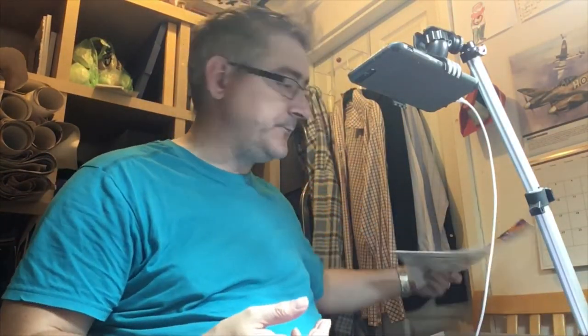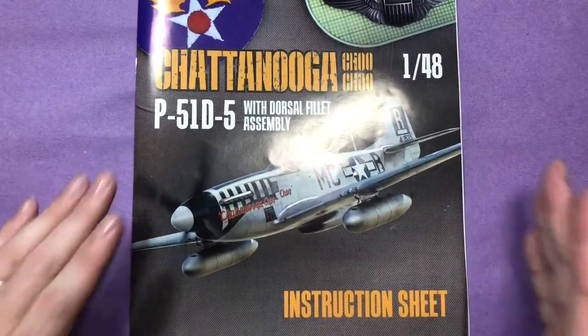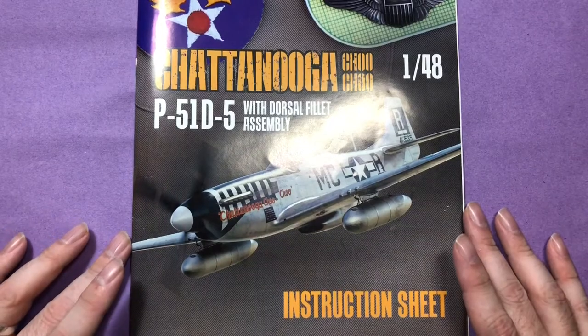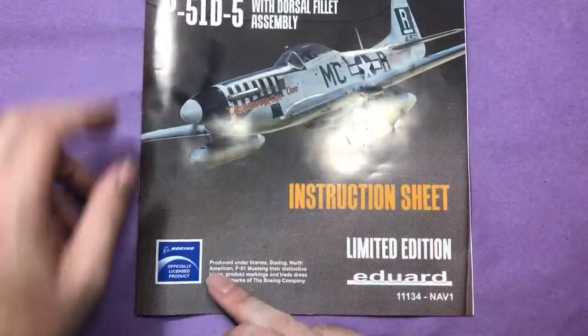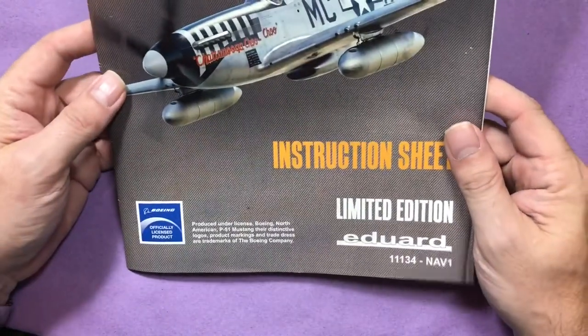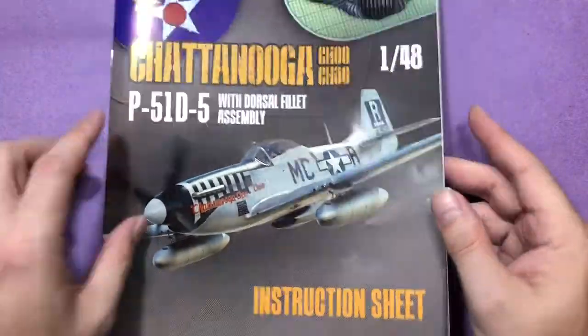Normal Edart box, really really sturdy. What we'll do is switch to the overhead and get cracking with the inbox review. As normally with Edart kits, you get a really really nice instruction booklet. This is an officially licensed product by Boeing, and we've got a really really nice bit of art there on the front.